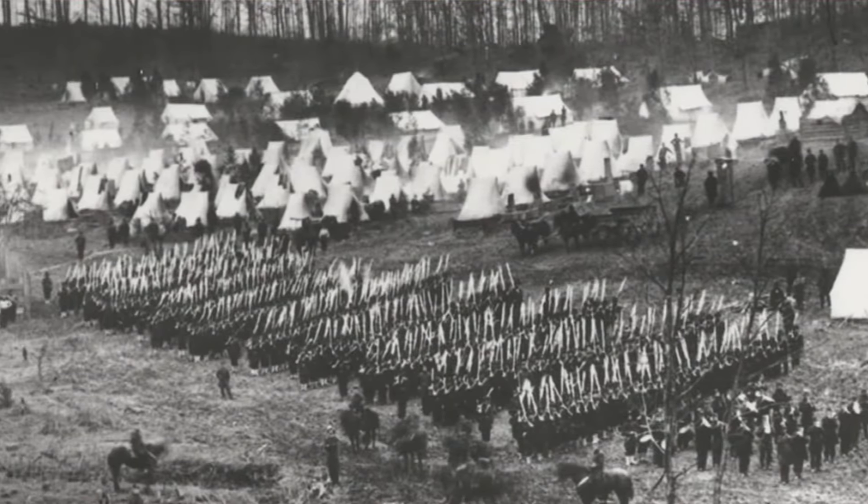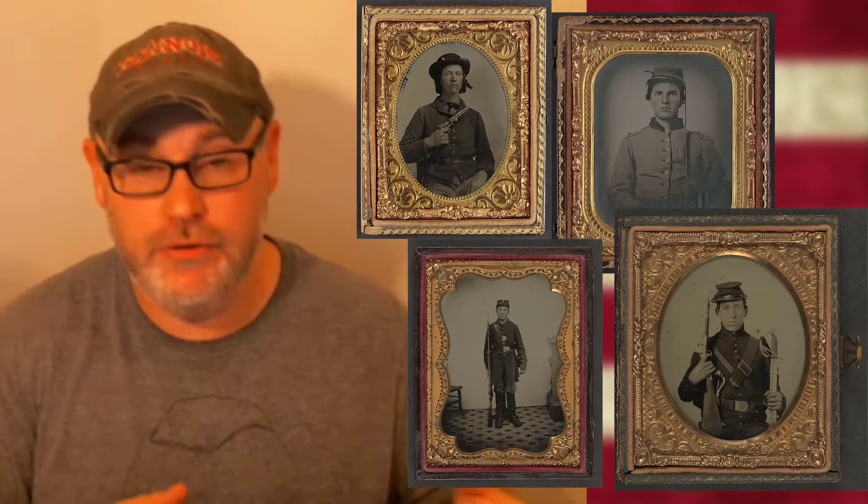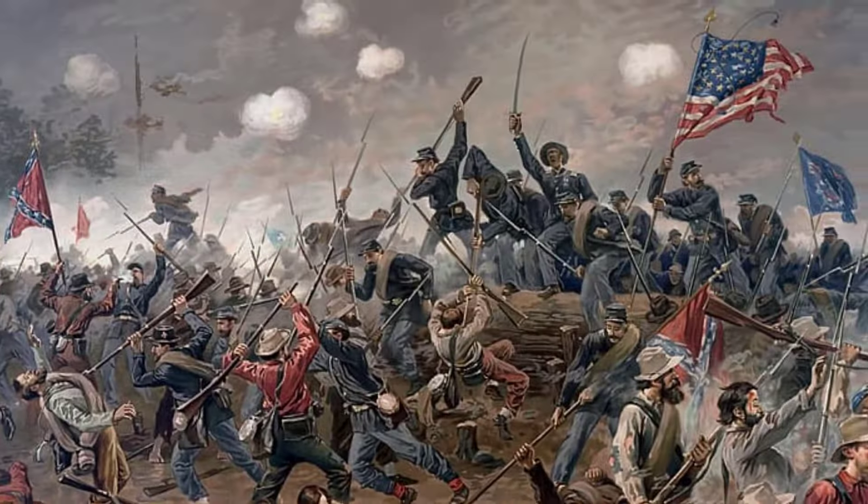Both sides during 1861 were really focusing on getting volunteers trained to fight. By the end of 1861, there were actually nearly a million soldiers on both the Union and Confederacy who were armed and ready to fight. So really 1862 is when some of the major fighting begins to happen.